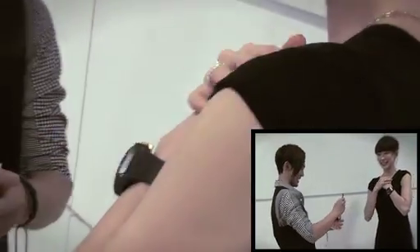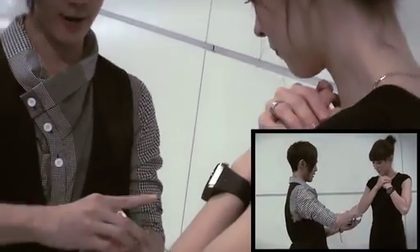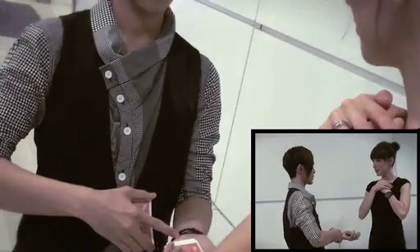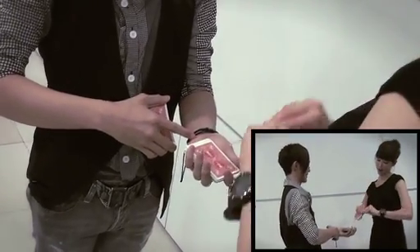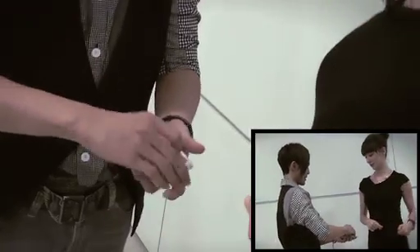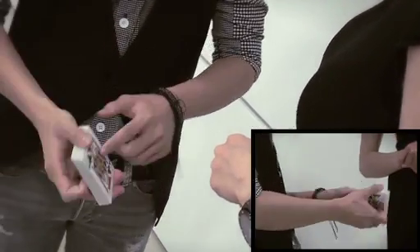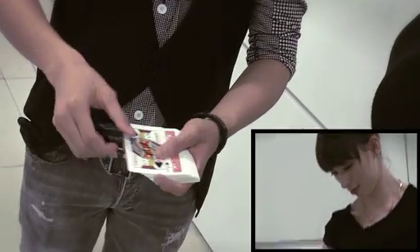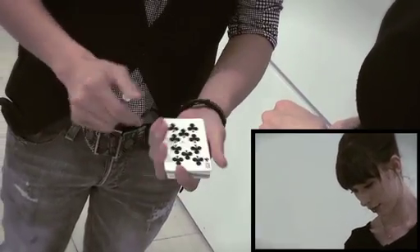Don't worry, I've seen this trick before, so it's okay. I need you to place your card somewhere in the middle. Do I have to place it there? Yes. As you can see, your card is not at the top, not at the bottom. However, magic happens this way — a wave and a snap is all it takes for it to jump.